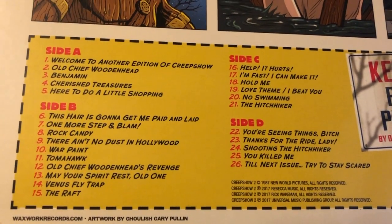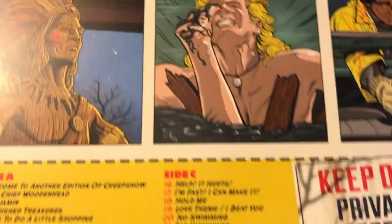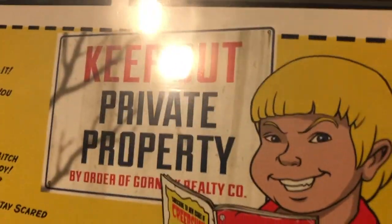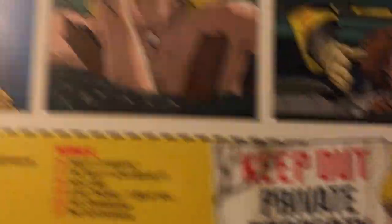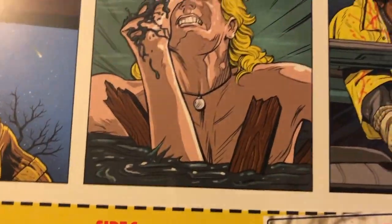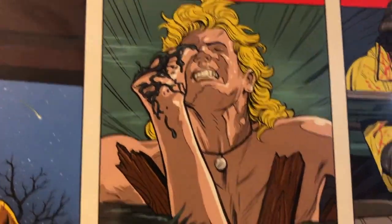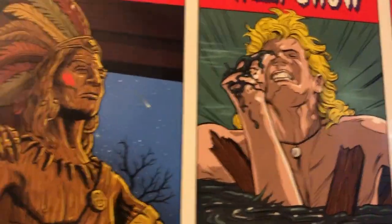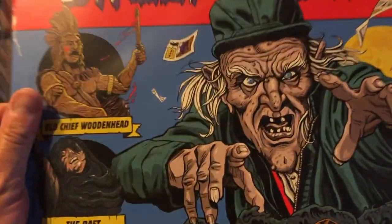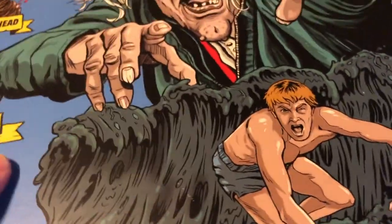Artwork by Ghoulish Gary Pullin — George Romero and Stephen King present Creepshow 2. It's funny, when you see the picture you can already hear the music playing. I love that. I'll open them up so you guys can see the records. Look at that death scene with the foot — The Raft. Watching it on HD now it's like a big garbage bag in the water, it's funny, but it still holds up. Let's open these up.